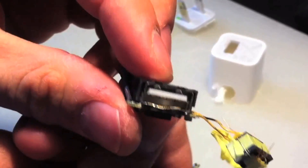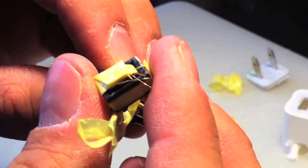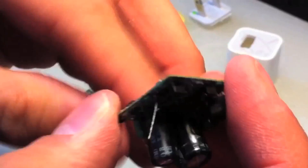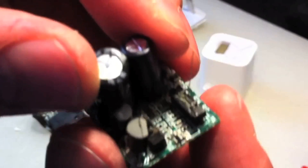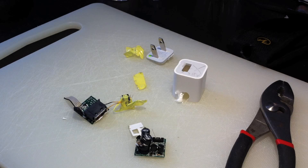So there's your USB port. And what looks to be a transformer, a small transformer. And here's the power transformer circuit board, once again. And that, my friends, is the Apple iPhone charger — in pieces.